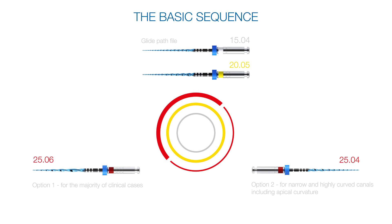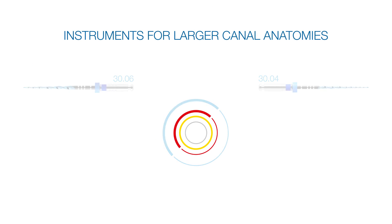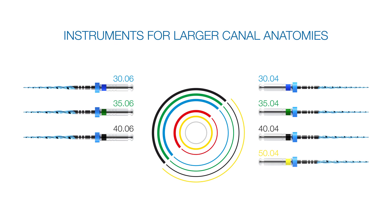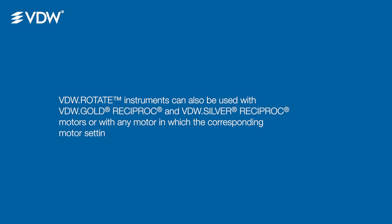If needed, also perform additional apical enlargement. Afterwards, obturate the root canal again. VDW rotate instruments can also be used with VDW Gold Reciproc and VDW Silver Reciproc motors, or with any motor in which the corresponding motor settings can be made.